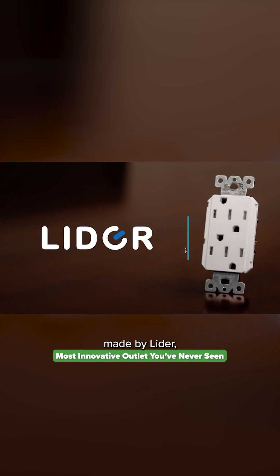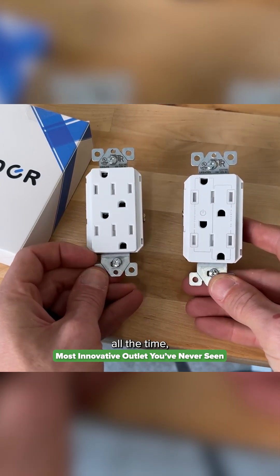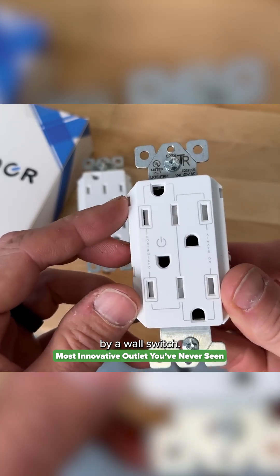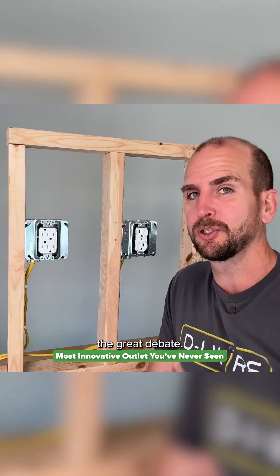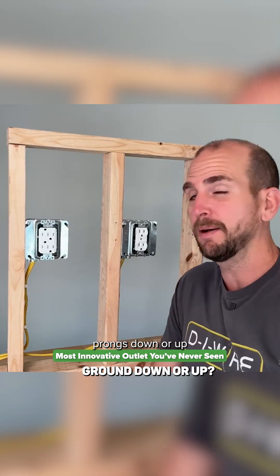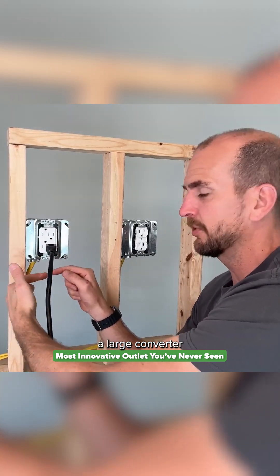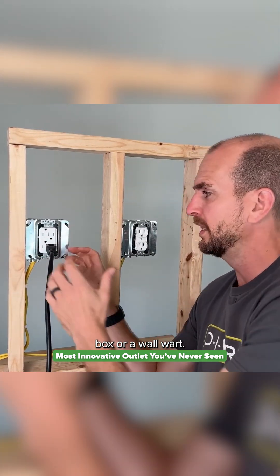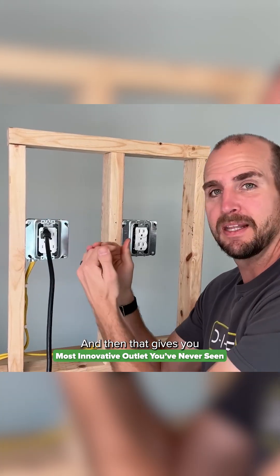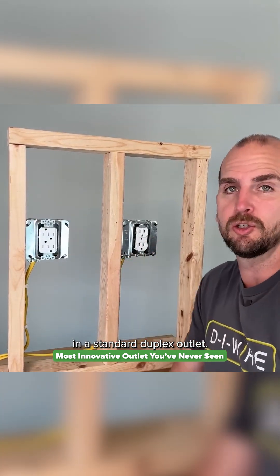This outlet is made by Lightyear and there are two different versions: one where you have full power all the time, and one where one side is controlled by a wall switch. It also solves the debate of whether to put ground prongs down or up, because it has both. You can put one with ground facing down for a large converter box or wall wart, and the other facing up, giving you more separation than a standard duplex outlet.